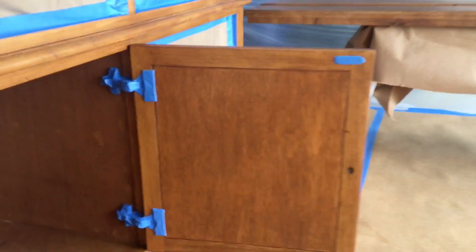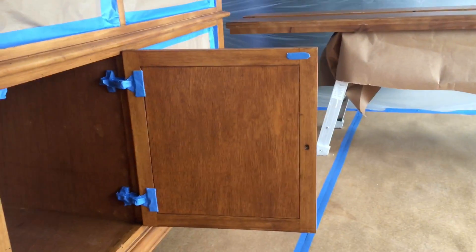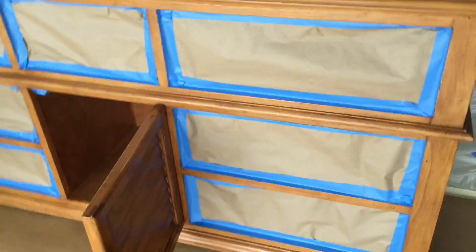I usually spray my cabinet doors hanging. I don't really want to have to flip it. I'm just going to go ahead and mask it like this.